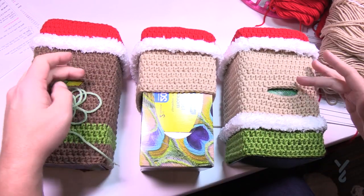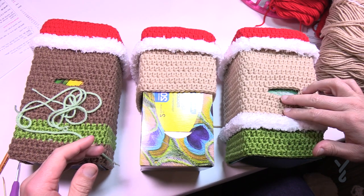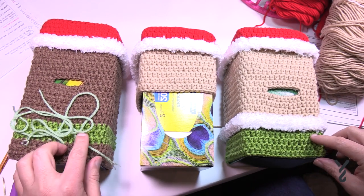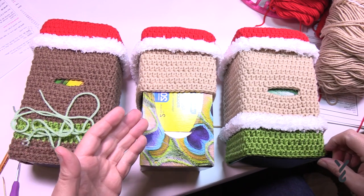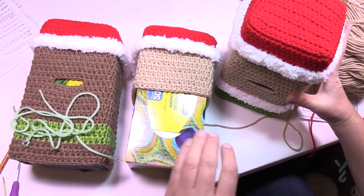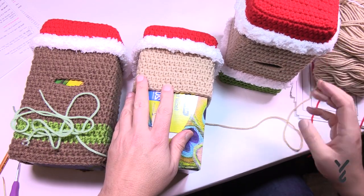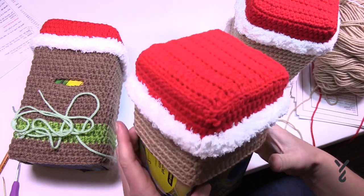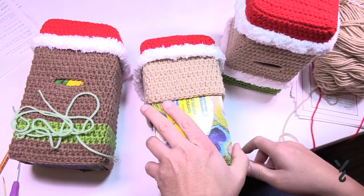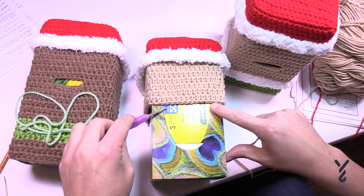For rounds 21 to 27, just half double crochet around. When you get all the way around, slip stitch to the top of the first half double crochet, chain one, and half double crochet in the first stitch to continue. Go around until you're about 50% of the box height. Once at the midpoint, locate the middle 8 stitches on the front — I used the perforation on the box to help determine center. Mark one stitch, then count over 8 stitches including that one. Adjust if it looks slightly off — there's no exact science here.